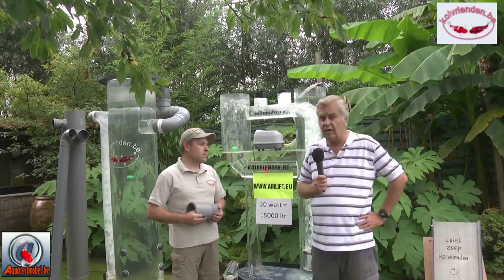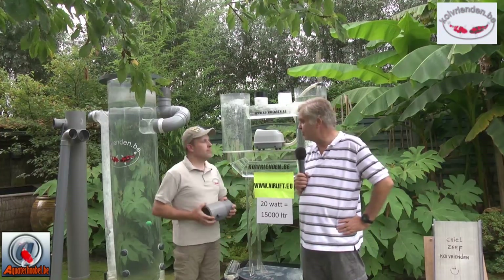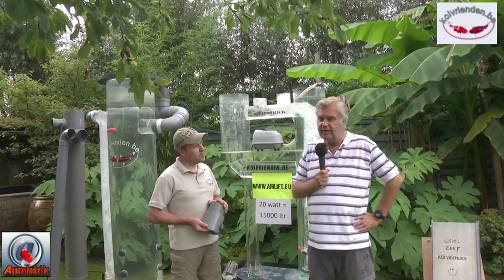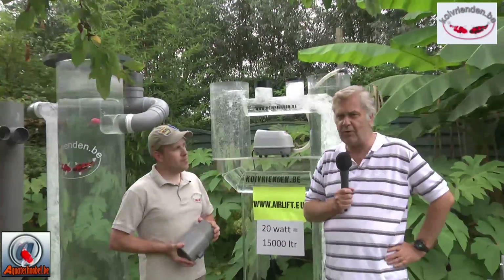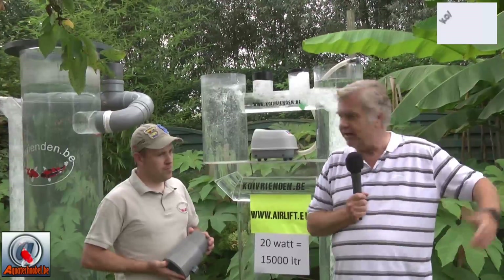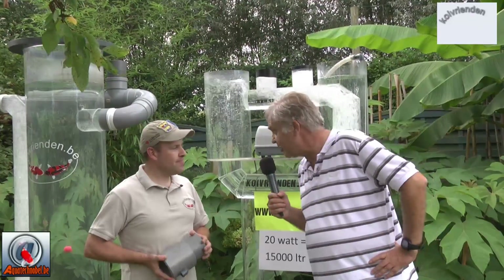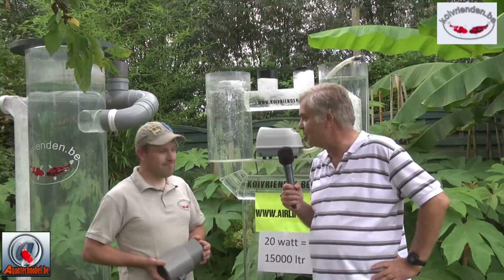It's not finished yet — later we'll discuss a very special sieve and look at what we can do with different ponds. Bjorn, thank you for all this explanation. Thank you for having me. We'll see you later, certainly at the koi shows and somewhere else. Bye bye.